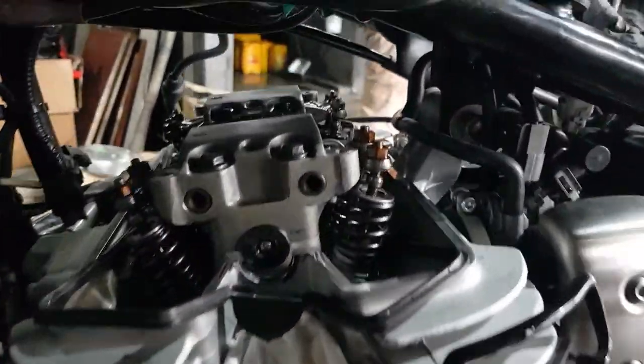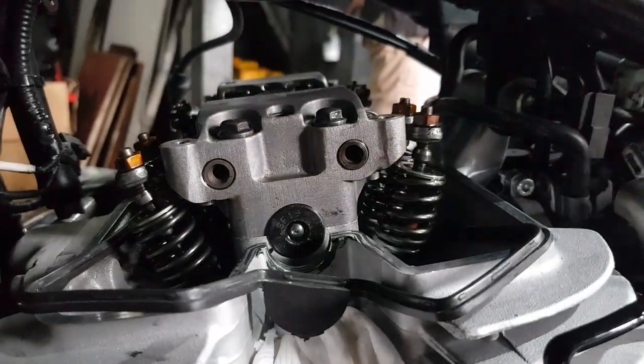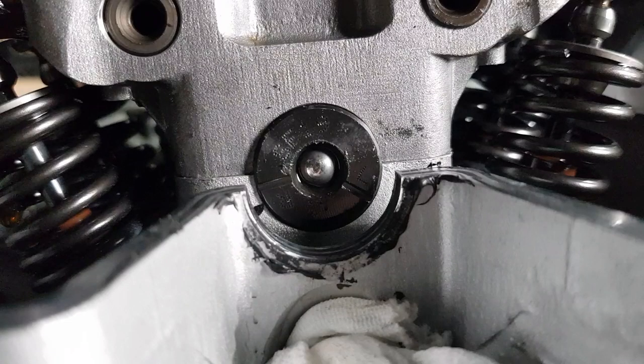With the gasket removed you'll be able to see the end of the camshaft — it has some markings on it and these are vital. These marks show the top dead center position for either side of the engine. It will be marked L for the left-hand cylinder and R for the right-hand cylinder, so you'll need to align the respective mark to the end of the cylinder head when working on that particular side.